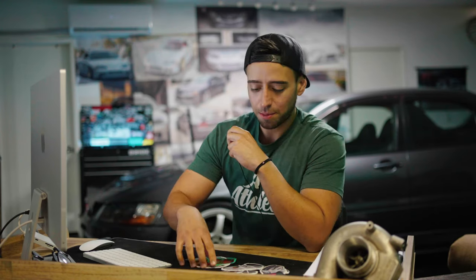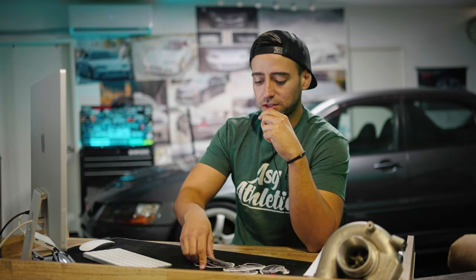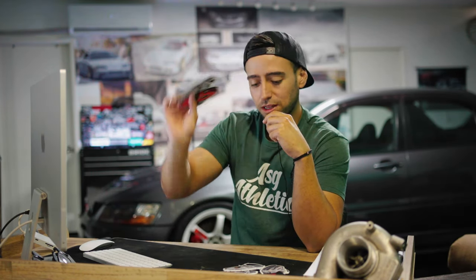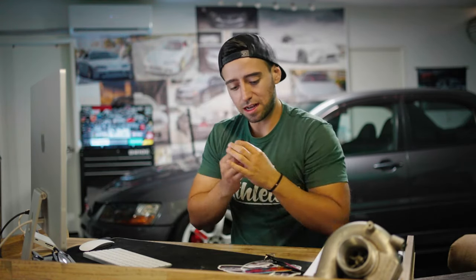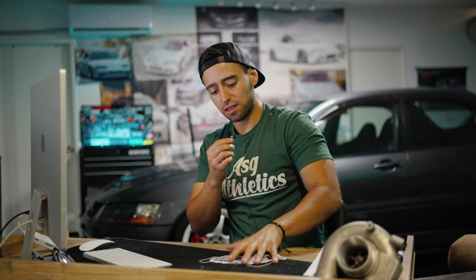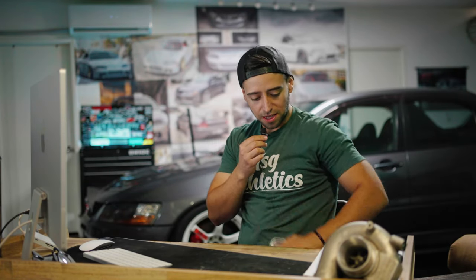Hi guys, welcome back to another build battle where you guys submit your pictures and videos of your builds. I put them against each other and the winner takes home some free Race Legacy merch like stickers, air fresheners, jet tags, you name it. Let's go ahead and start with these nine contestants today.